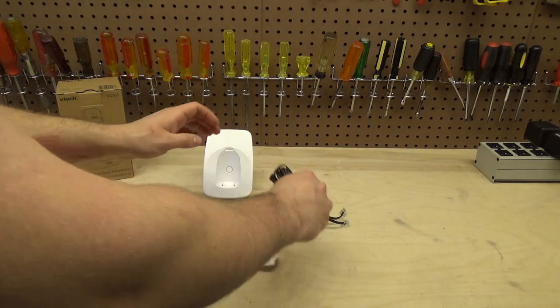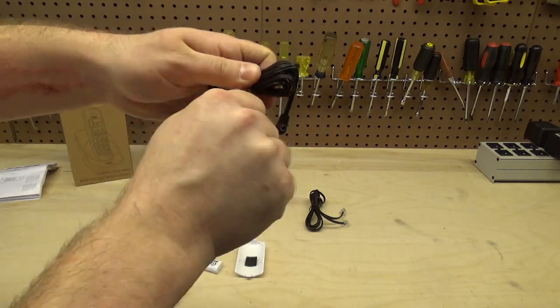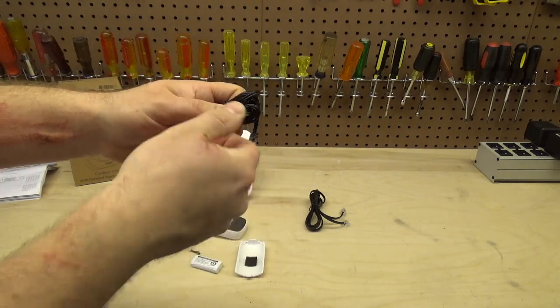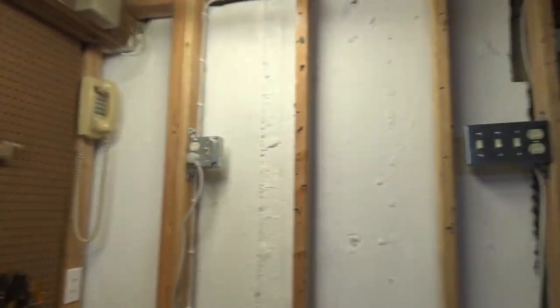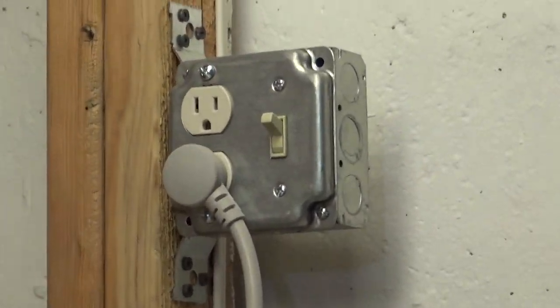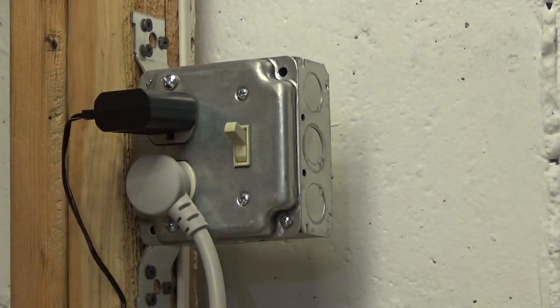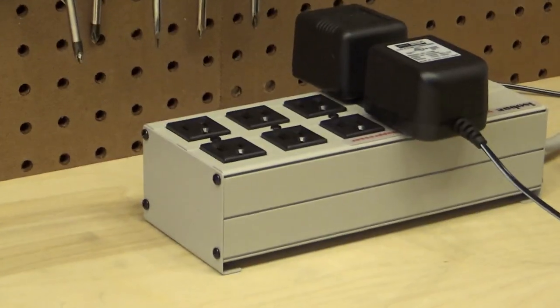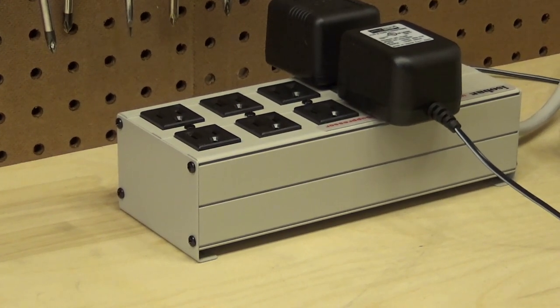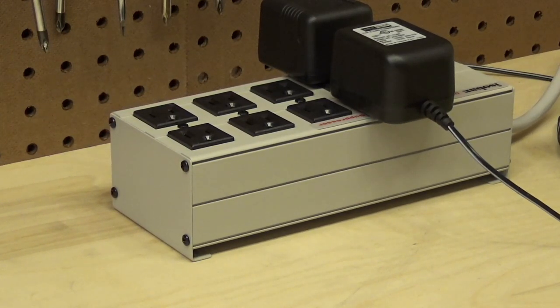We're going to power this up now. The cord is wrapped an excessive number of times. One thing I like about this adapter is its shape — it goes in such that it does not block any other outlets, unlike many adapters that end up blocking adjacent ports. This one fits nicely into a standard outlet.